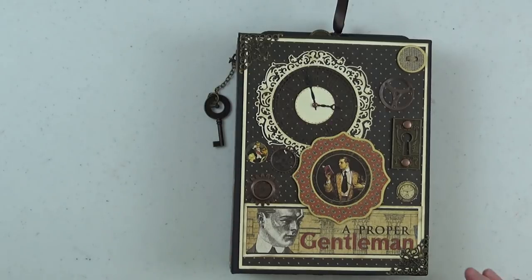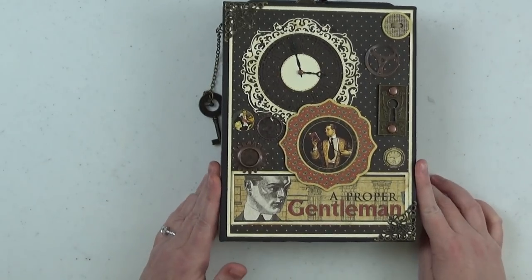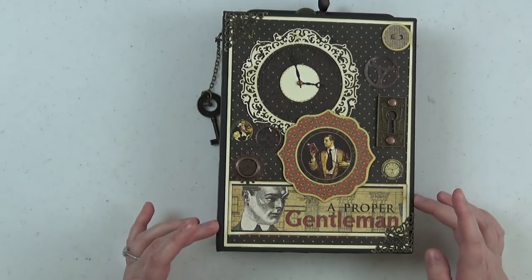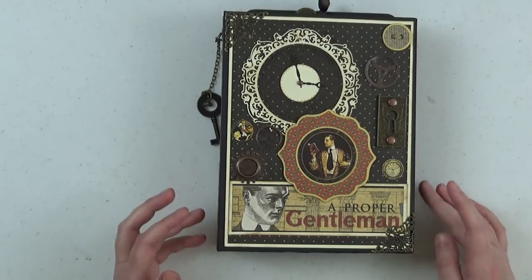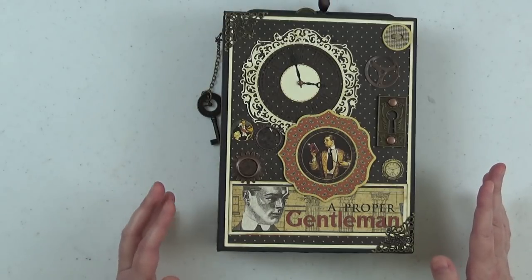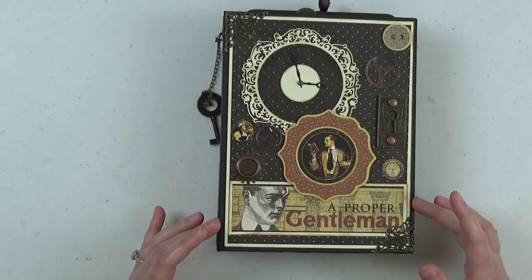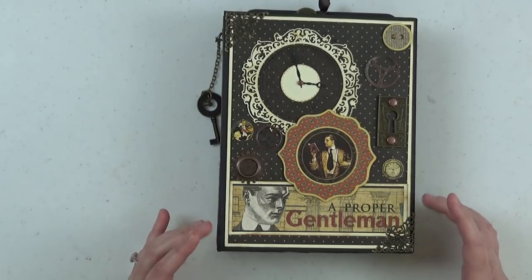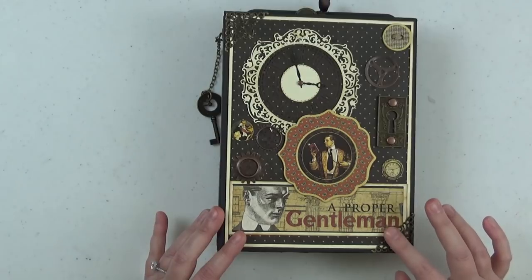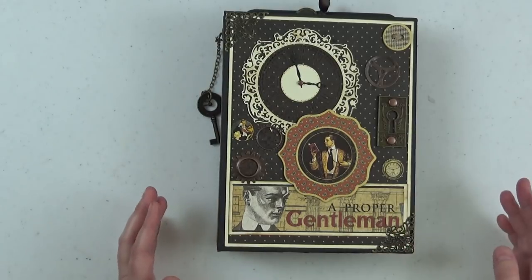Let's go ahead and open the album up and do a quick walk through. There is a full three-part tutorial on how to create this album — part one shows you how to create the actual book, the binding and the base pocket pages; part two shows you how I customize the pages; and part three shows you how I decorated the album. Those will be linked below. I've been having some major problems getting my videos uploaded to YouTube — this project has been done about two weeks and it's just been taking days to upload. If the tutorial videos aren't up yet, don't worry, they're coming.